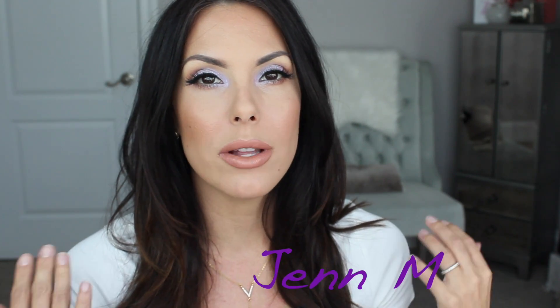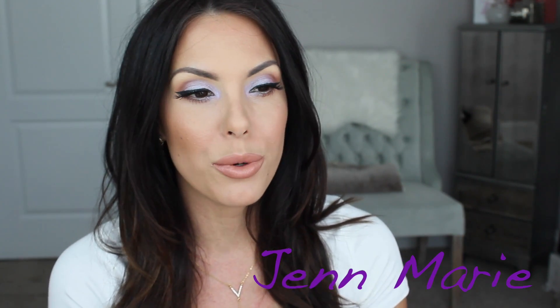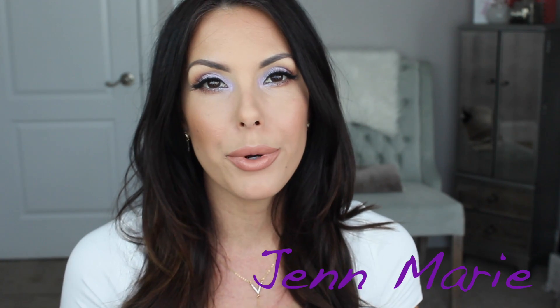Hey guys, it's Jen. Welcome back. I wanted to put together this makeup tutorial for you. It's such a pretty summer look and this gorgeous pop of purple in the inner corner — I'm so in love with it. It's like a beautiful chrome lavender color, like a mermaid type color.